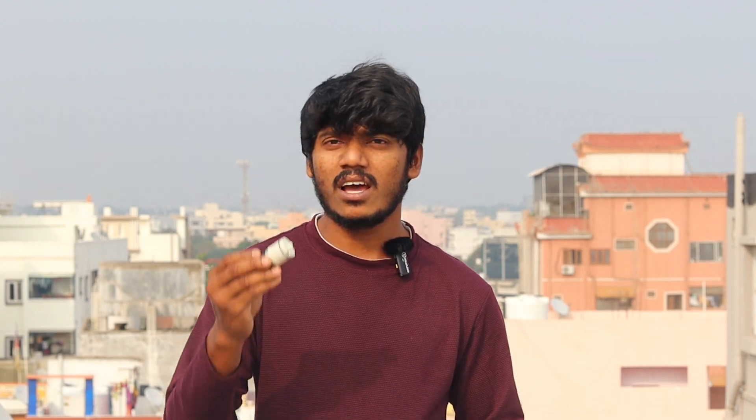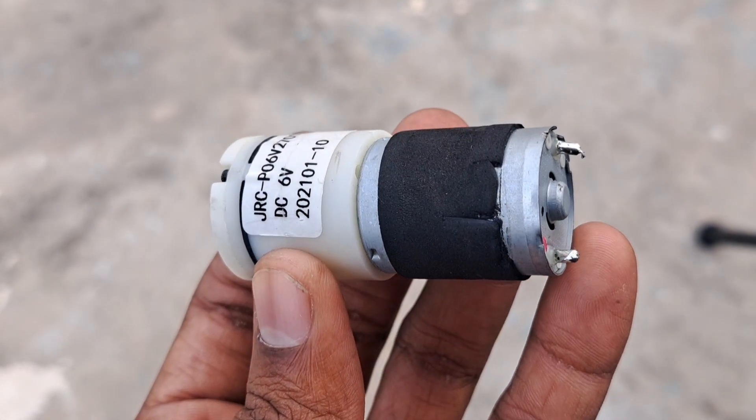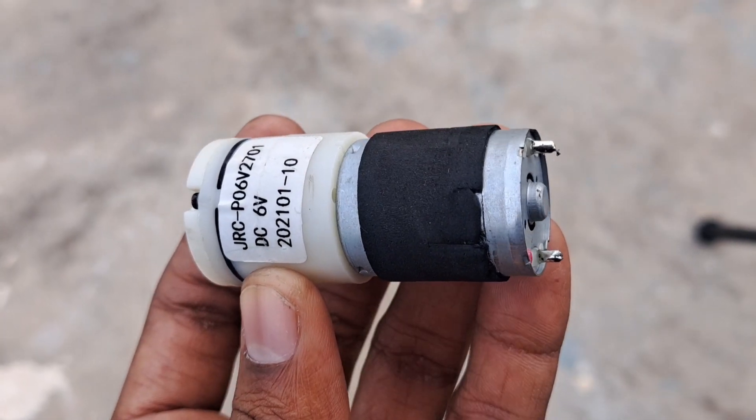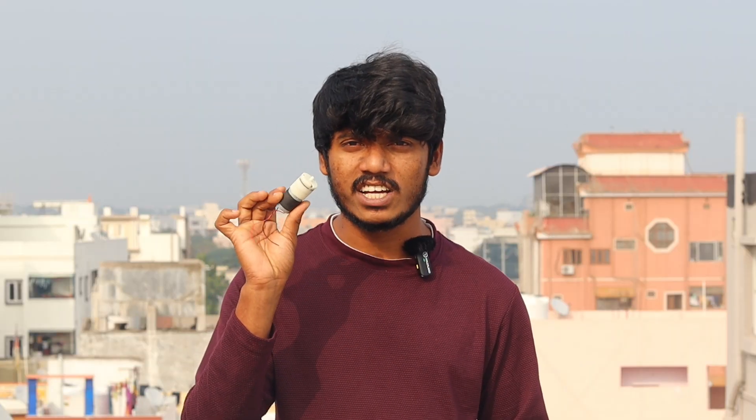We are ready to prepare these air pumps for DC voltage. This is why we are ready to prepare these air pumps for DC voltage. If you are ready to do a DC voltage, then we have to charge the DC voltage, and we have to charge the air pump.